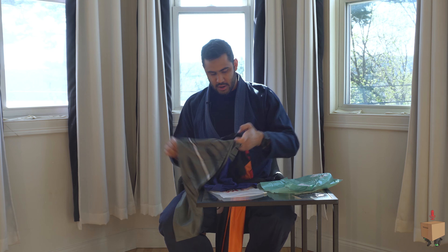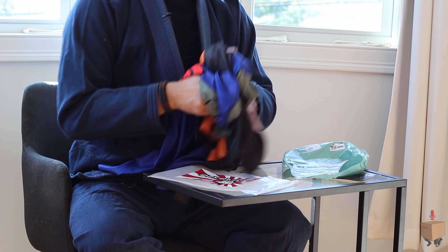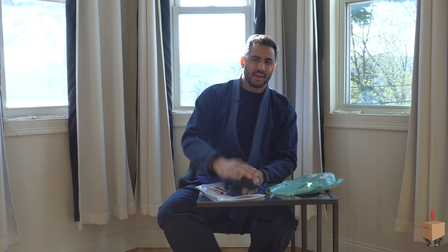So here it is guys, that's the Anime Ape rash guards. I got the Kakashi one and the Uzumaki Naruto one. Love these, cannot wait to wear this. Check out more videos just like this at Under the Cardboard Box here on YouTube. Please subscribe, like, and comment. We'll see you next time.